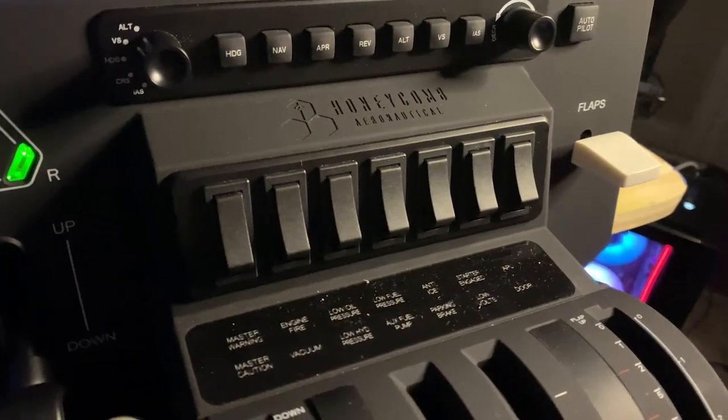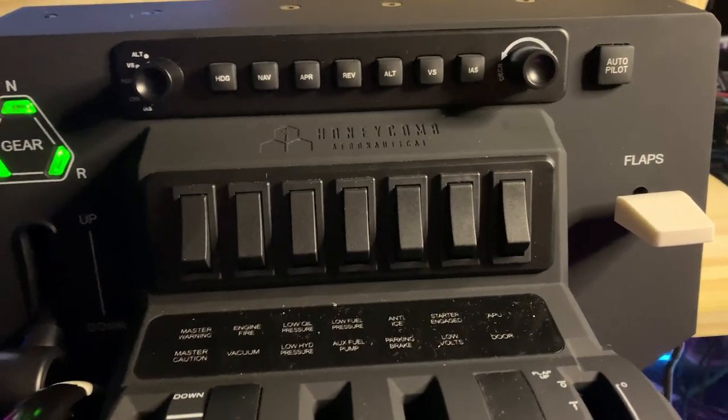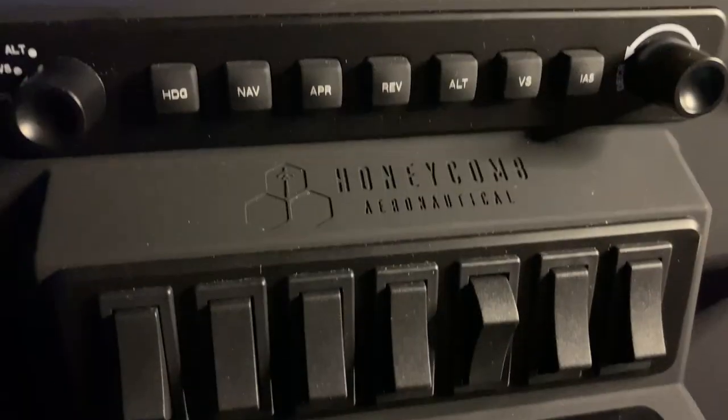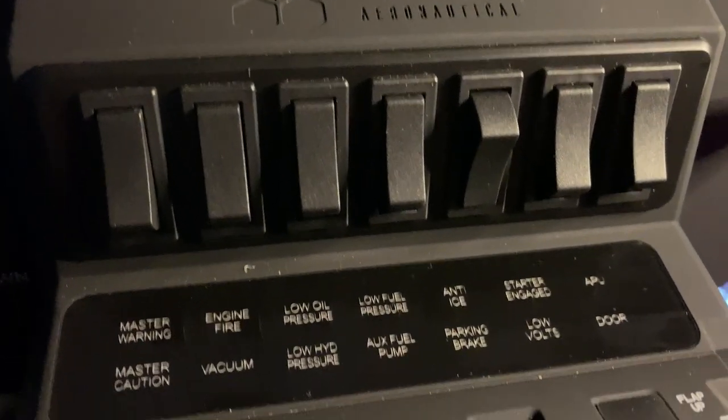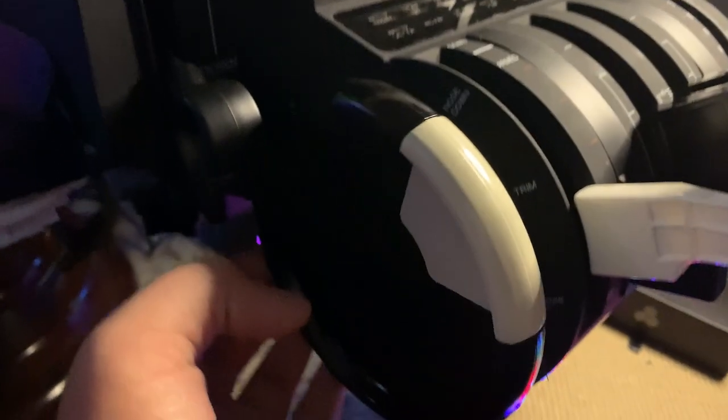Another thing I want to cover quickly is some of the other controls on the Bravo Throttle Quadrant, including the autopilot panel with different modes and selectors, and a bunch of switches that you can configure to do whatever you want with them. Also, a great feature that isn't talked about much is the trim wheel.